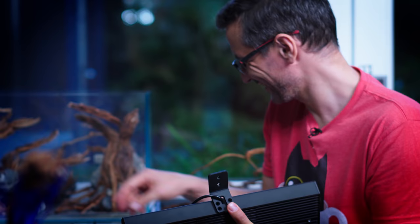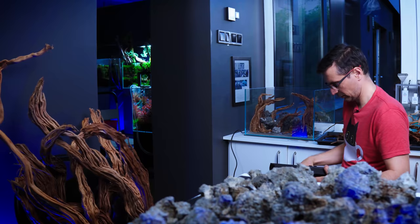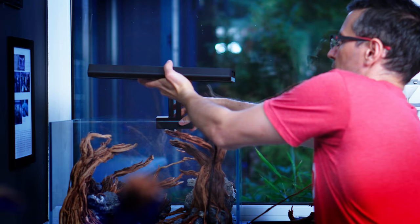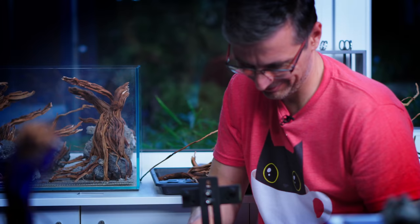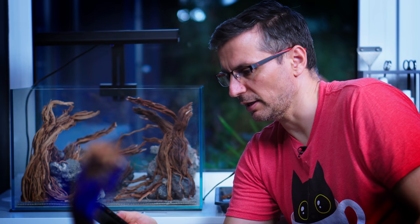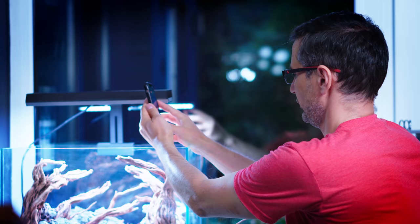Tommy was right! I'm just looking for the hole. The good thing about these lights is that if you have a Chihiros app - you got it! Pushing everything, and there's light!